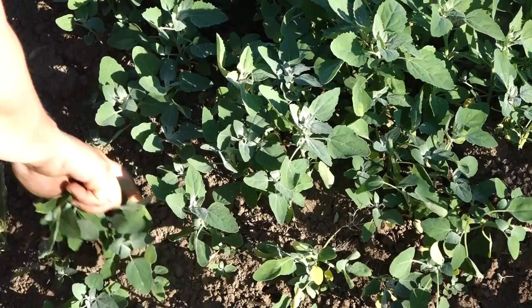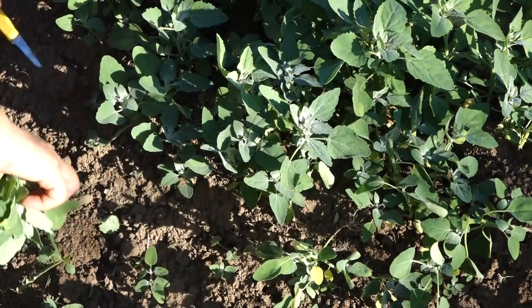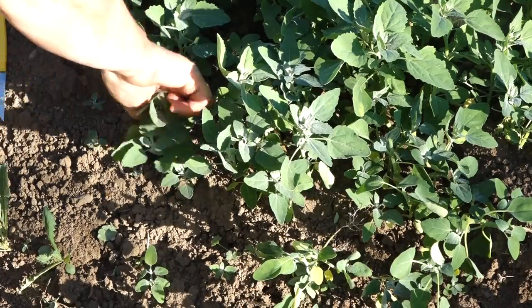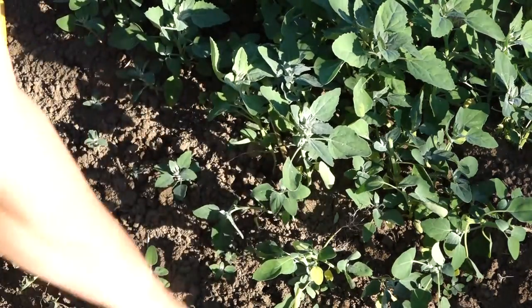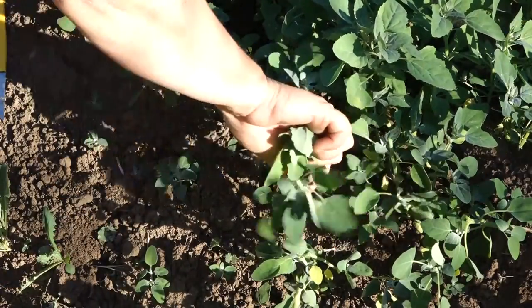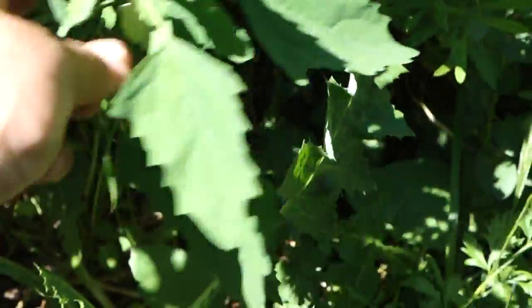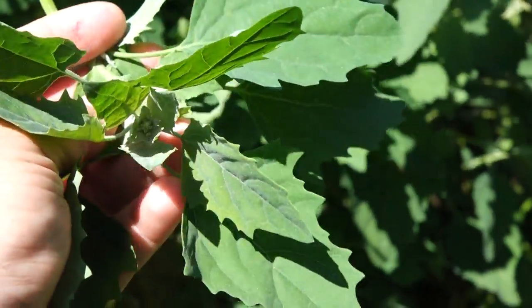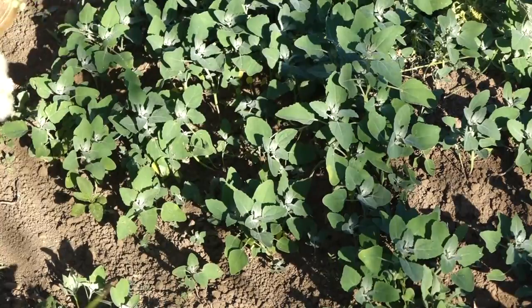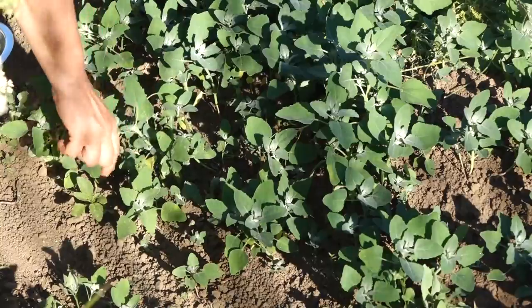Lamb's quarter shows up in disturbed soils in early summer. It's the easiest thing in the world to pick at this stage — I just pull it up and tear off the roots. But I don't always pull up the whole plant. When the plant is older I pinch the tips out and just use those. One advantage to picking those tips is that the lamb's quarter branches out and then I can come back to the same place and pick more over and over again.